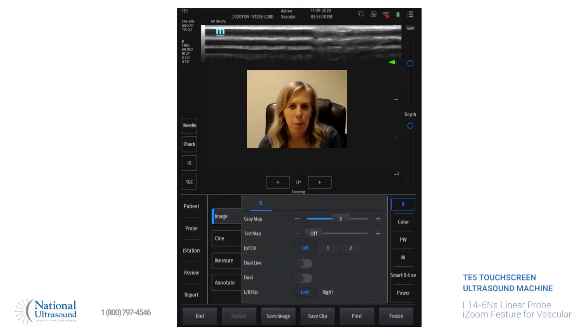Hi, I'm Chelsea Zabriskie. I'm a registered sonographer in general cardiac and vascular, and I've been doing ultrasound for seven years. Today I'm at National Ultrasound, and I'm looking at the Mindray TE5 with the linear probe L14-6NS, and today we'll be looking at the iZoom and tint map.